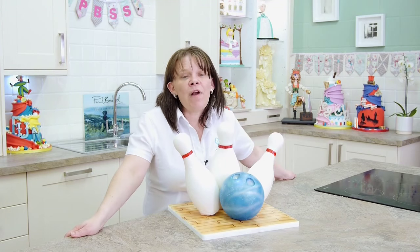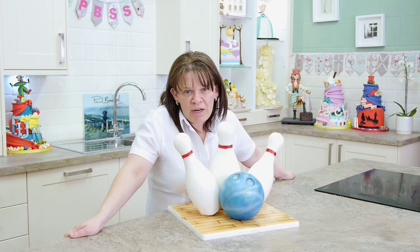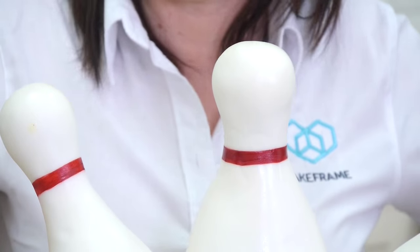Now all of this uses cake frames, so that's another tutorial there. This is really, really perfect for any man in your life, unless you've got a lady friend that likes 10-pin bowling too.